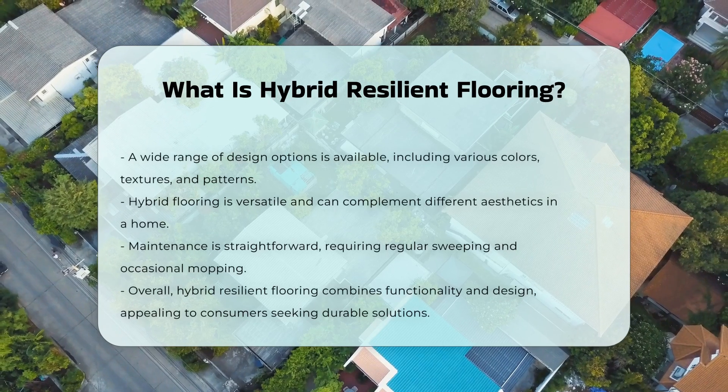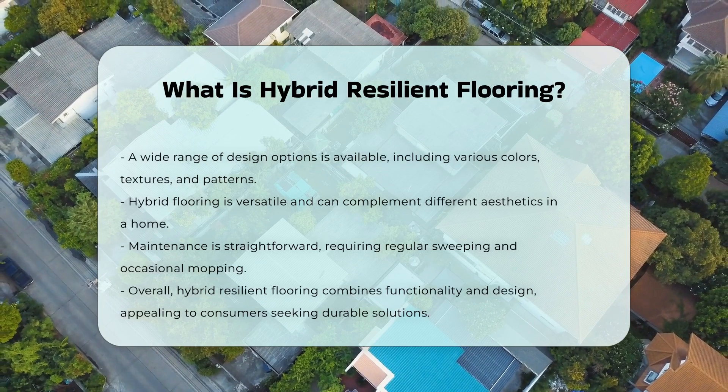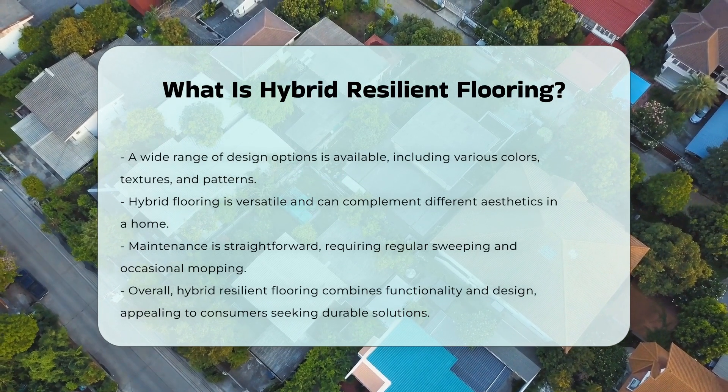In terms of maintenance, hybrid flooring is relatively easy to clean. Regular sweeping and occasional mopping are usually sufficient to keep it looking good.